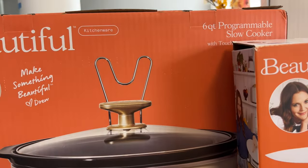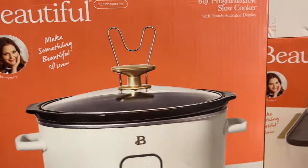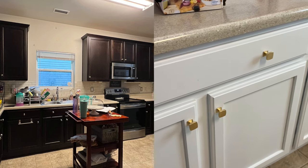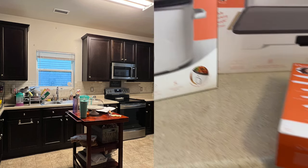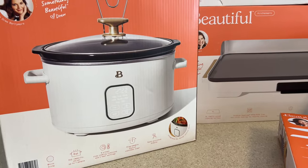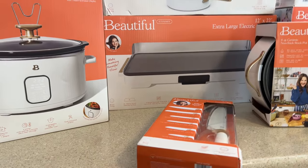The first thing I have is a six-quart programmable slow cooker. I kind of just wanted everything to coordinate and match since I repainted my cabinets — I had dark, dark, dark cabinets. I'll see if I can find a picture. I'm going to see how big this is because I do have a larger one that my mom gave me, so I'm going to keep that one. I just want to know what to keep and what to get rid of.